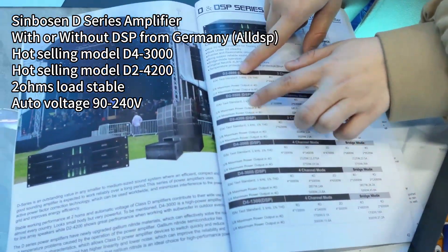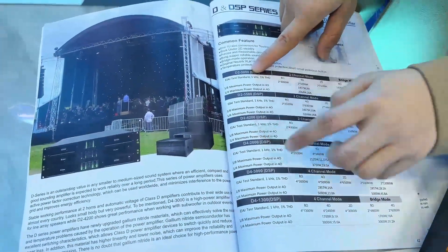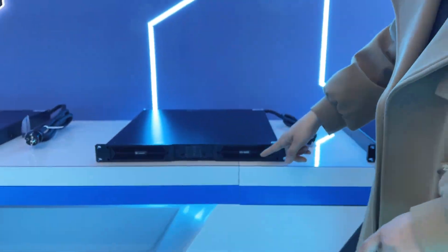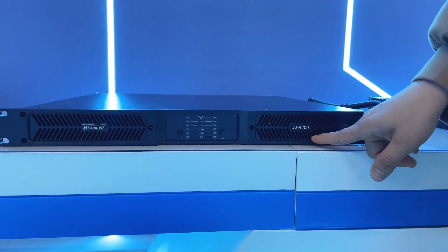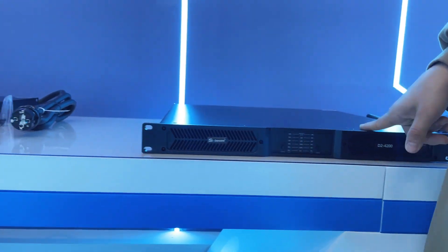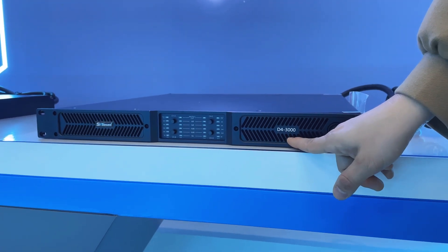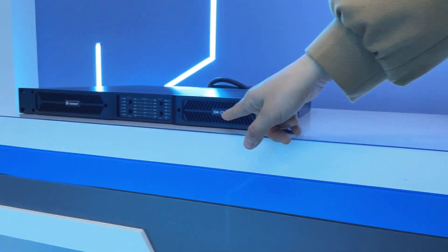This is the other model — two-channel, four-channel, with DSP or without DSP. Here we have another sample: the D2-4200, which is suitable for subwoofer, and the D4-3000, suitable for mid and high speakers or subwoofer. And the smallest power model is the D4-1300.